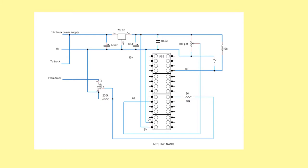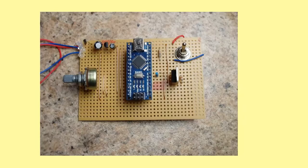Then the digital output drives the MOSFET, and that controls the 12 volts going to the track. That's what it looks like — very few components. There's the voltage regulator reducing to 5 volts, the Nano, the MOSFET, and that's the thing.